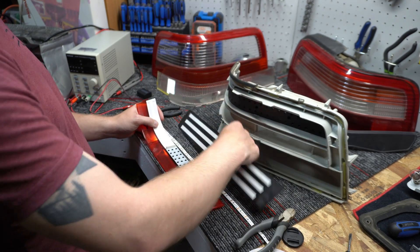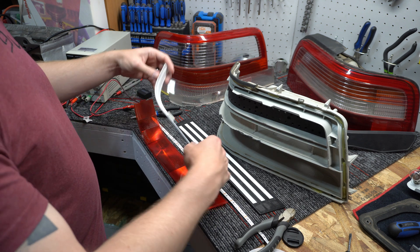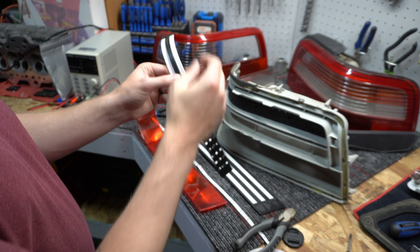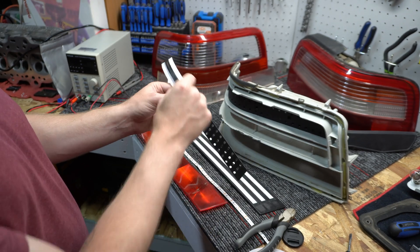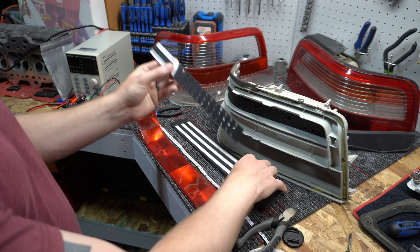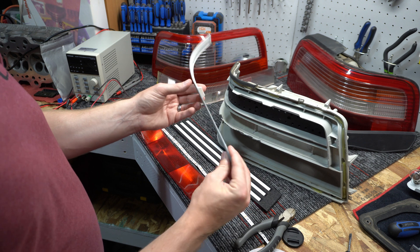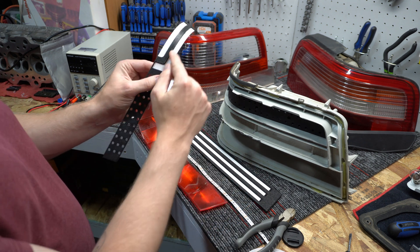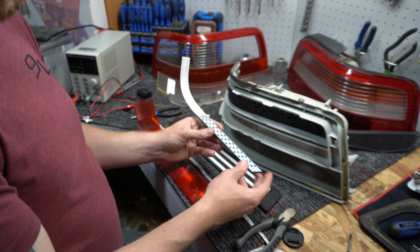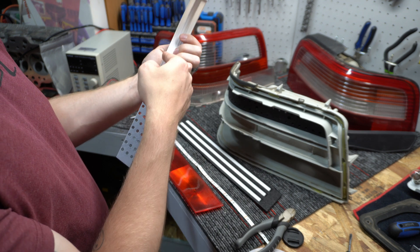It then prints over top and you end up with two separate pieces where one is inlaid inside the other. For this one, because of the way the design was, I couldn't really have an outer line — otherwise this section would look too thin compared to the piece below it. So I did a center cross brace, inlaid the white piece, and then changed the filament for the last few layers.